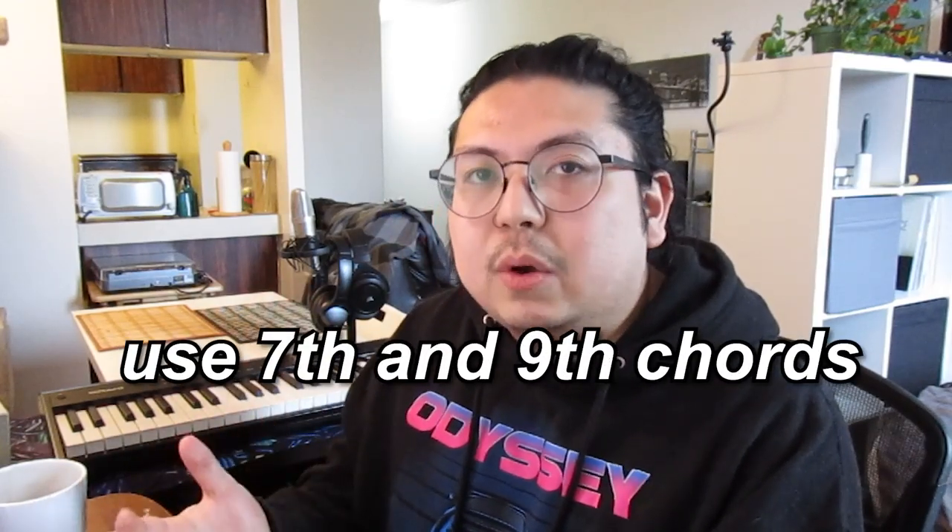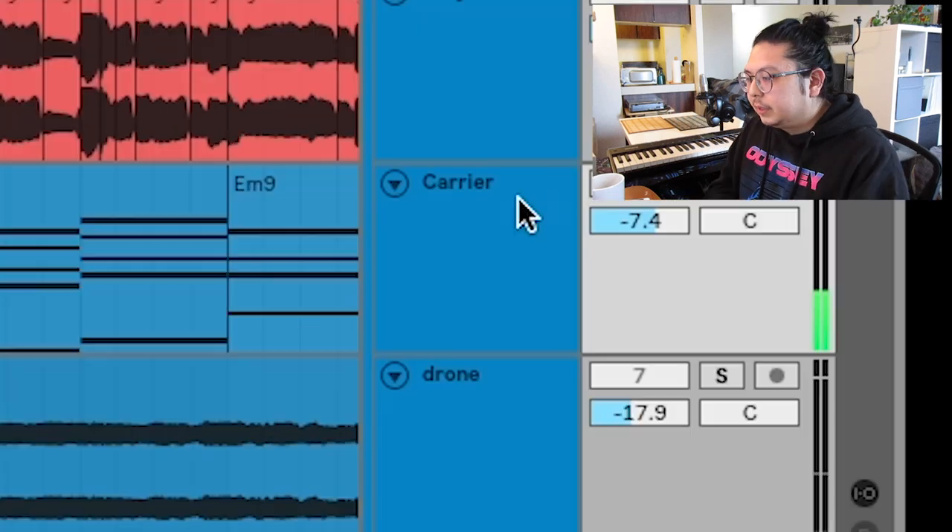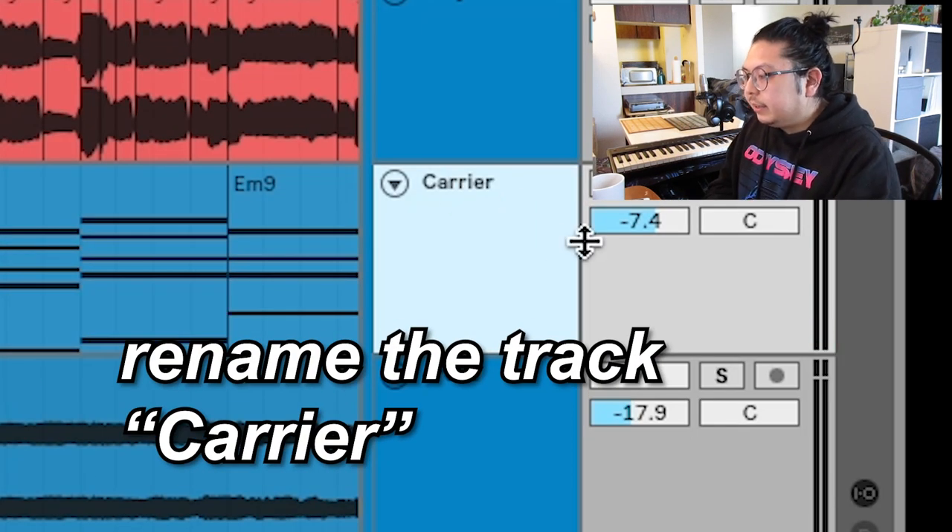I use a lot of 7th and 9th chords — rhythm is all on the beat. Then rename this track 'carrier' and deactivate it. Get rid of it? What? Why on earth would I do that? Chill, we're gonna get to that.